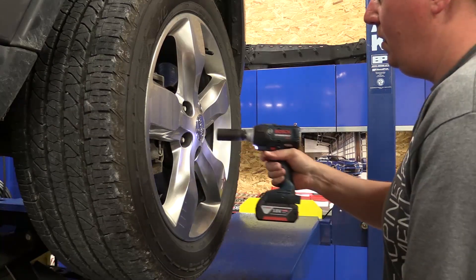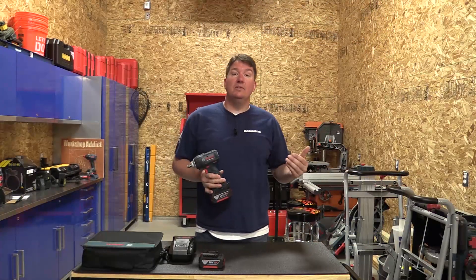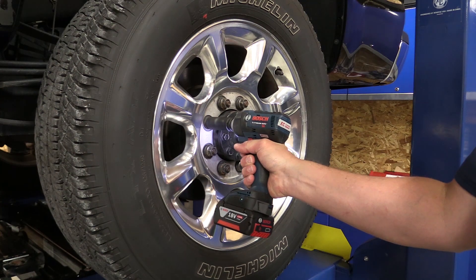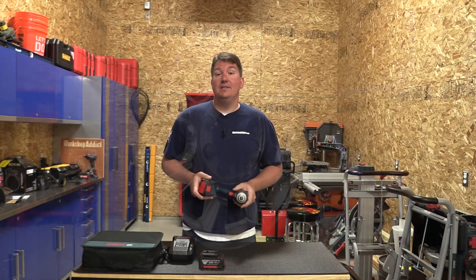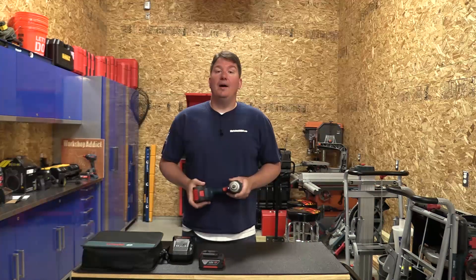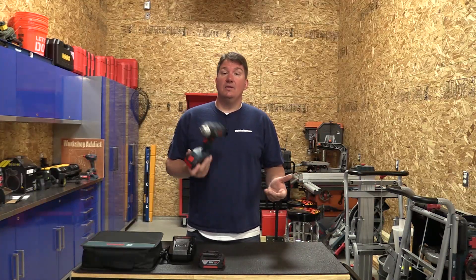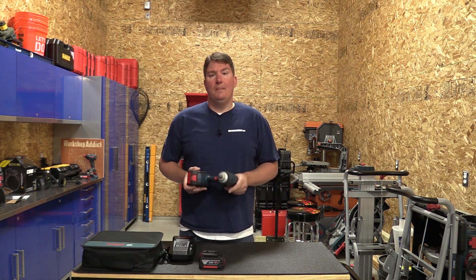It's a very nice ergonomic tool — everything works great and it has the power they claim. We used it on some truck lug nuts that we tightened up to 175 foot-pounds, which is where they're supposed to be set, and this removed them no issue. We had no problem working on different cars and using it in situations where we were really close to the maximum torque.